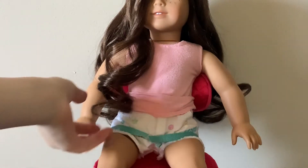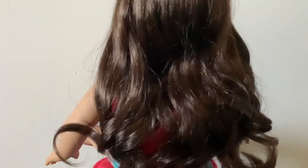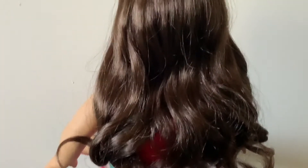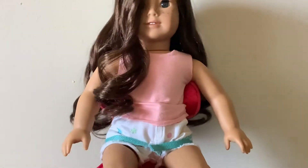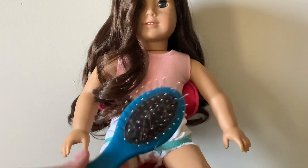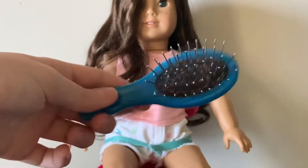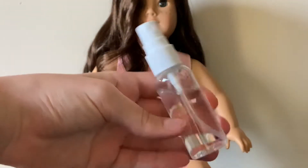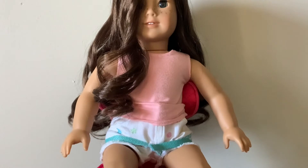So my doll usually has a little curl piece in the front, and in the back she has some more like kind of smaller curls like this. That's usually how her hair is. To make her hair look like this, all I need is a wire wig hairbrush. My American Girl's oil hairbrush got lost, but I have an extra wire wig hairbrush, and then just a little mini spray bottle that dispenses water.